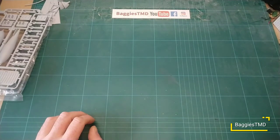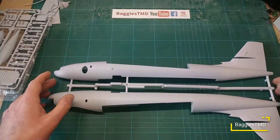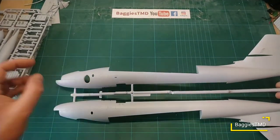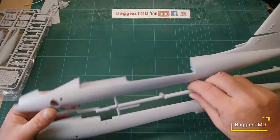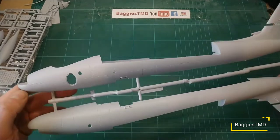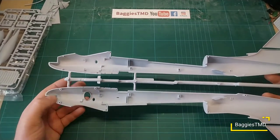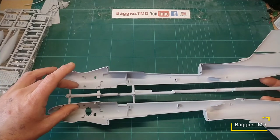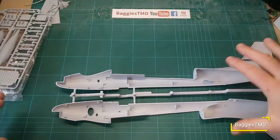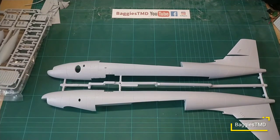Last but not least we have the two fuselage halves — very big; the panel lines are perhaps slightly oversized but it's still nice to have crisp recessed panel lines in there. We have the rear tail section and the cockpit area — nice bit of detail in there. There's plenty of room to fit 25 grams of weight in the front of this aircraft, because the wheels sit fairly far back and you've got a lot of weight hanging out over the rear.